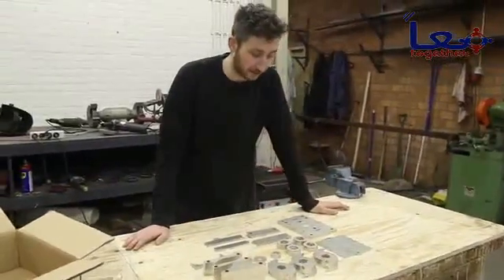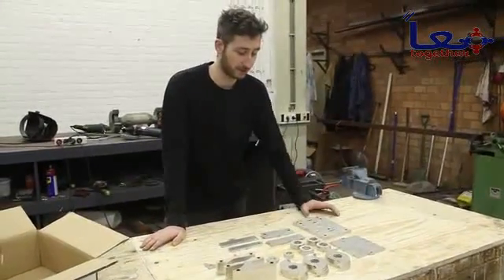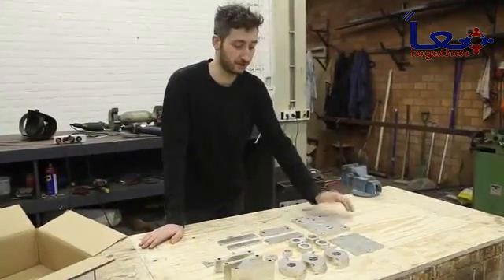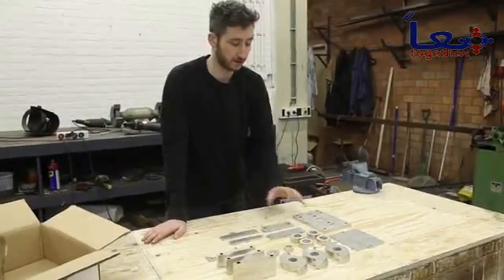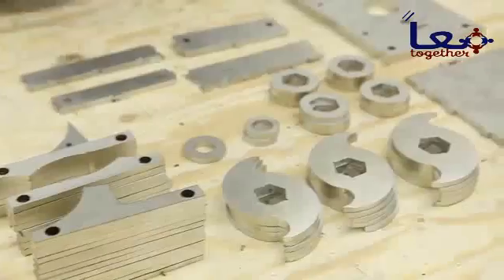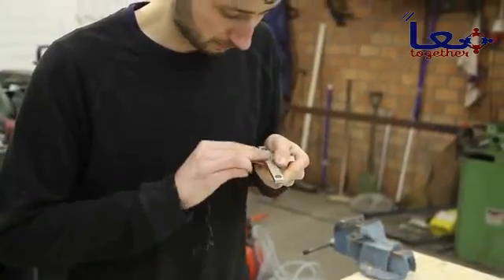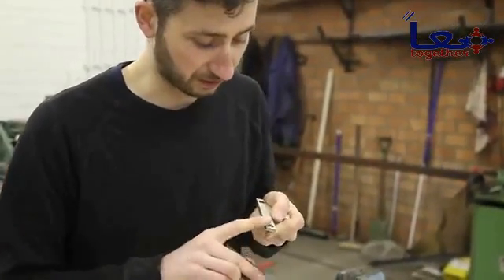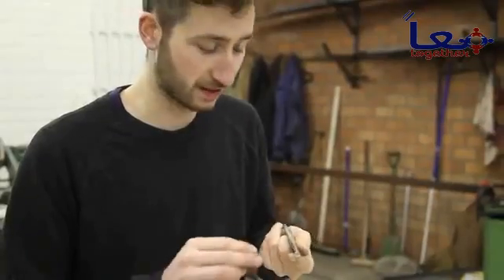Here we have the core elements of the shredder machine. You can download the package with all the drawings from our website and just send them to a laser cutter, plasma cutter, or waterjet cutter. They will cut out all the parts like the blades, the spacers, and the side blades. Now we're going to assemble it all together — make sure all the rough edges are completely smooth, because we're going to tighten everything pretty tightly together.